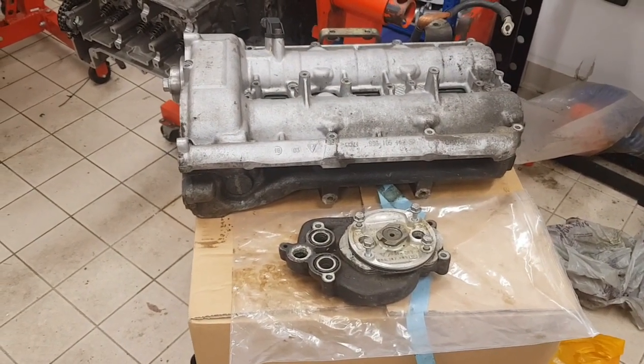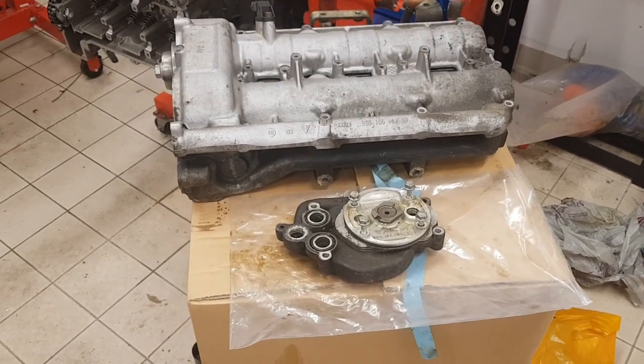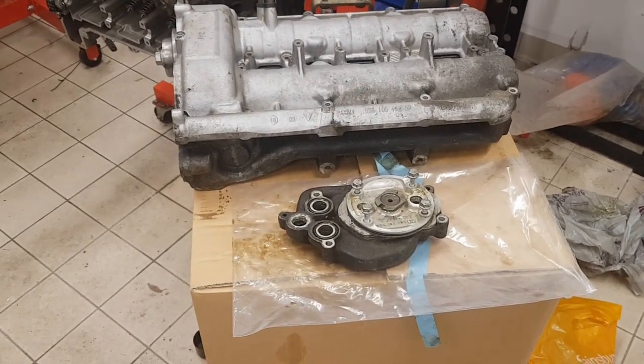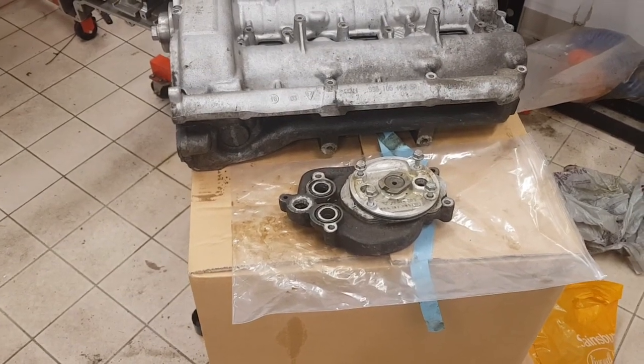I'm going to look at the differences between the Mezger and non-Mezger engine. The Mezger engine is derived from a few different race engines — very expensive to build, very complicated — and I'll start off with the system for that.